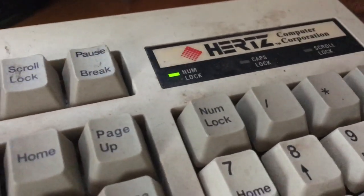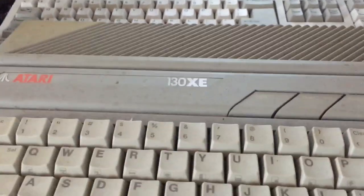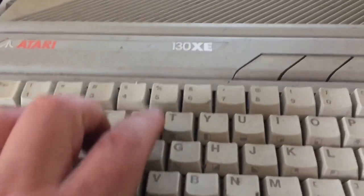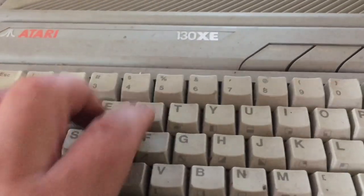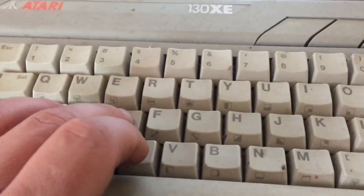Having lock lights is nice — my Model M doesn't have that. Old doesn't mean good. After touching that and going to this... oh god, it's like typing on a fucking sand sponge. Oh my god, this is so bad!